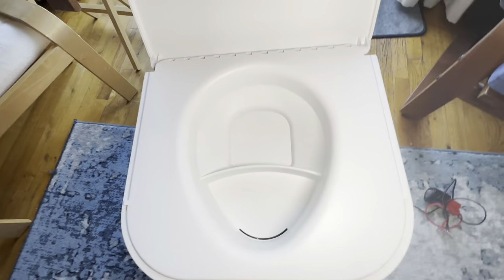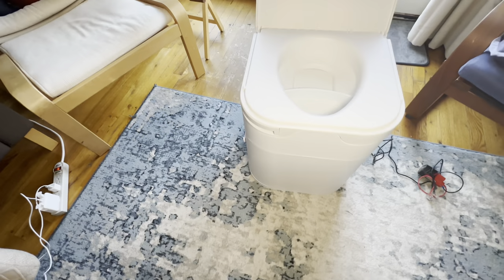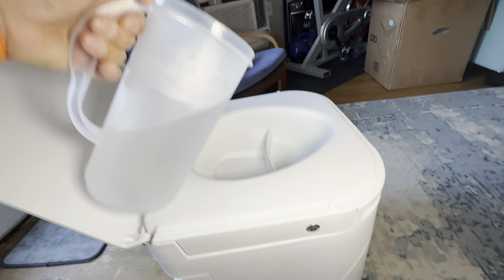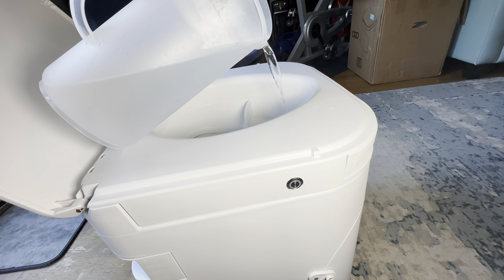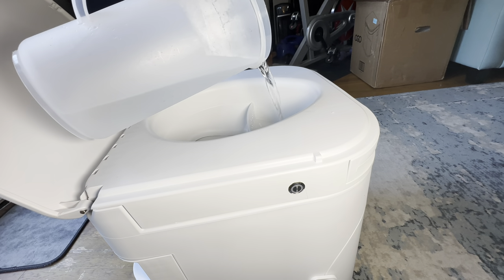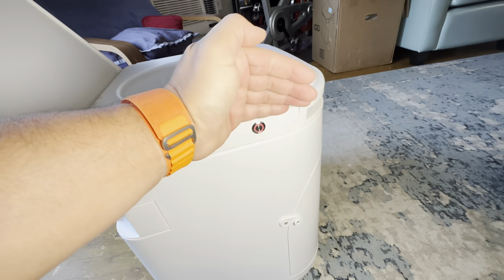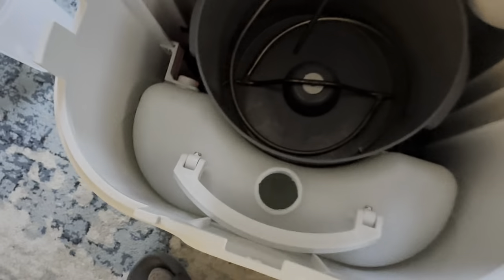Let's close it — comfortable seat, good looking. I already have liquid in there so I'm putting a little more so you can see when it lights up. I have an LED light that makes it hard to see, but there it goes — nice, not too bright.